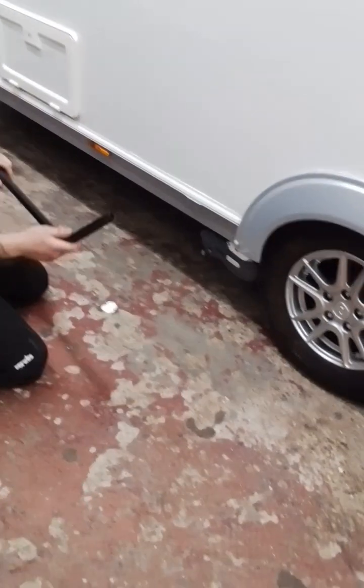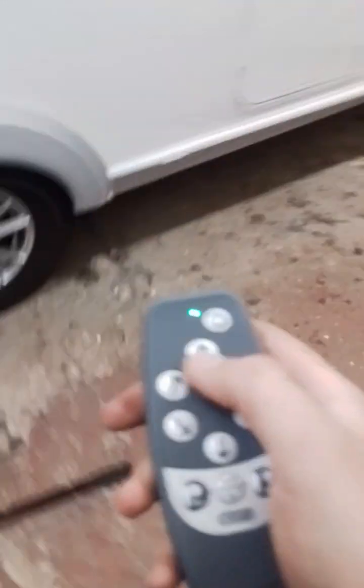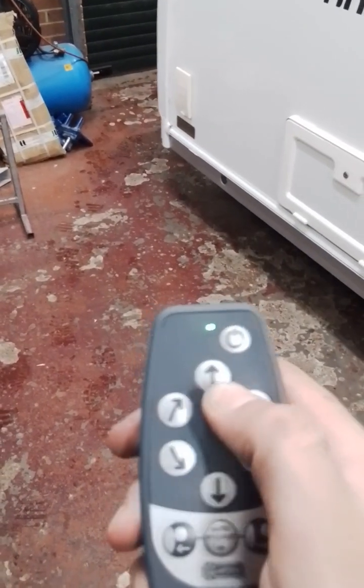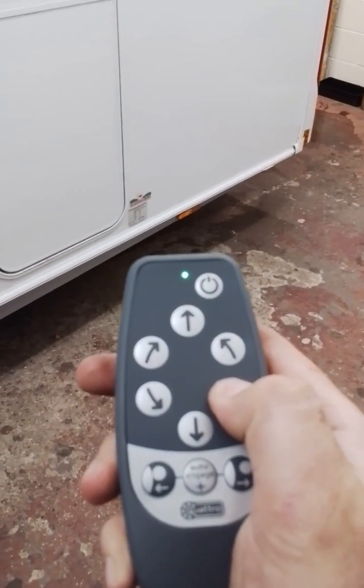I'll now demonstrate the motor mover. Engage the mover — get the engaged part of the mover and bring it over into the clamps until it clicks into place. Now that the mover is engaged, it will hold the weight of the caravan so you can release the handbrake. Turn on the isolation switch, grab your handset, and turn the handset on by pressing the power button twice. Allow it to connect, and then you can go forwards, backwards, front end towards me, front end away from me, back end away from me, and back end towards me.